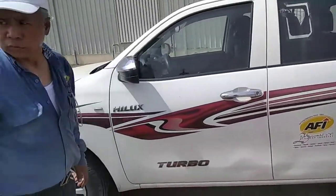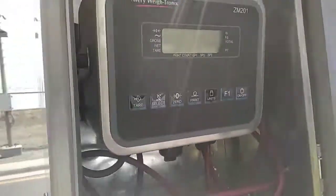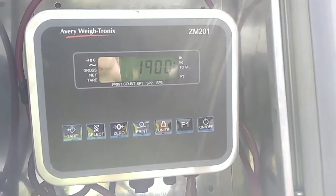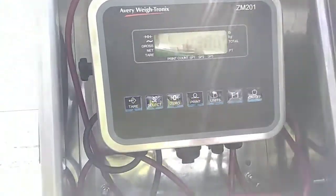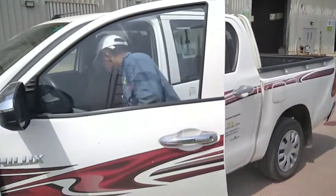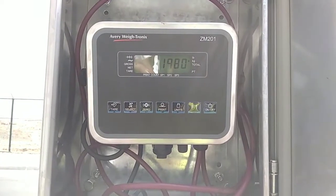This is the vehicle at 1900 kg and it is showing 1900 kg. Let's check the person going inside this vehicle — the weight changes 80 kg more.